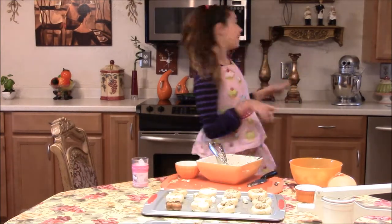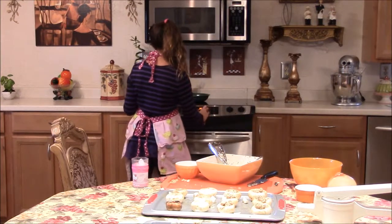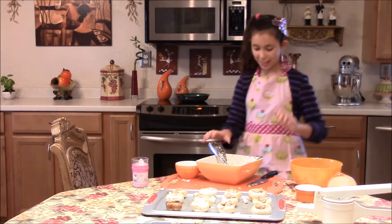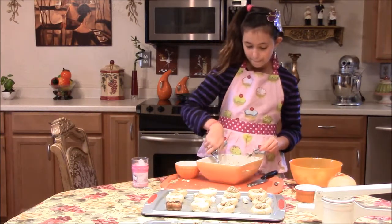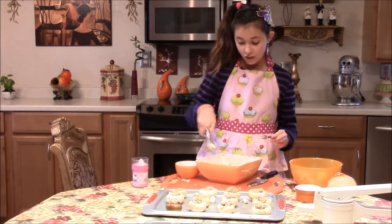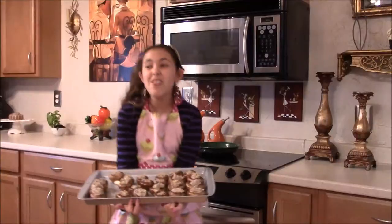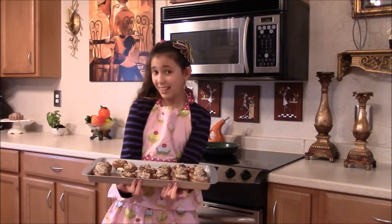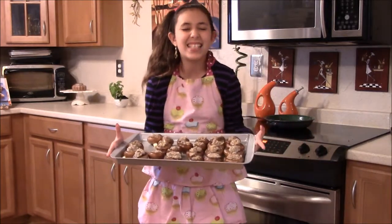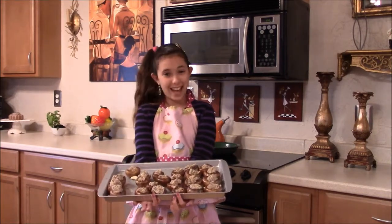Mushroom time! We're going to preheat our oven — convection, 350. While it's preheating, we're going to finish up these mushrooms. Could you imagine that this is gluten free? It's just hard to believe. You don't have to give up flavor to go gluten free. The mushrooms are ready to go into the oven, and these are looking pretty good — just look how stuffed they are. Those mashed potatoes add such great flavor. Anyone would be lucky to have this on their dinner table.